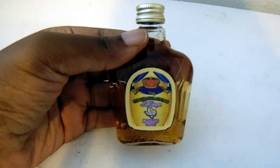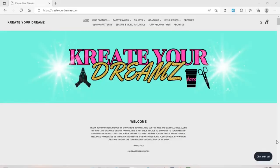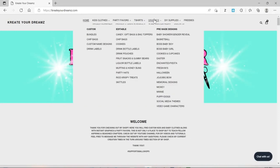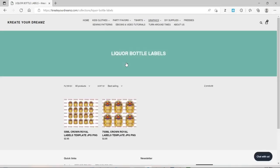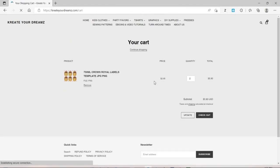They came out super cute and really nice. Like always, I took the work out of this for you, so just go ahead and head over to my website createyourdreams.com to get my templates. Once you get there, go into Graphics, then Editable, and scroll down to wherever it says liquor bottle labels. I only have Crown Royal designs right now but I am going to be adding more, so definitely keep checking.